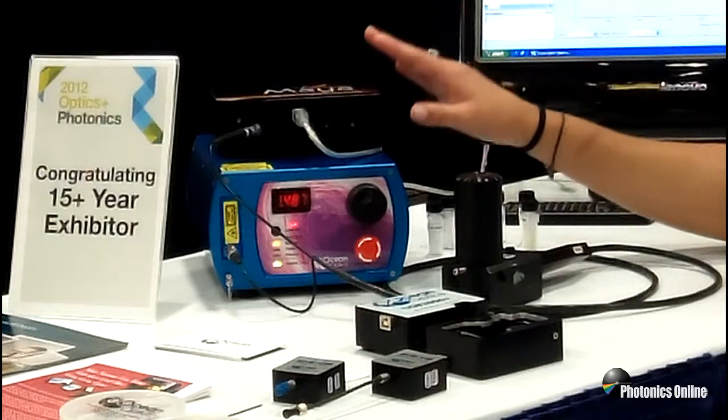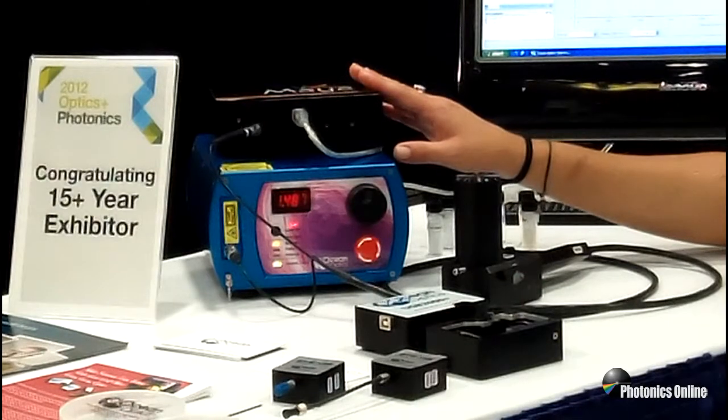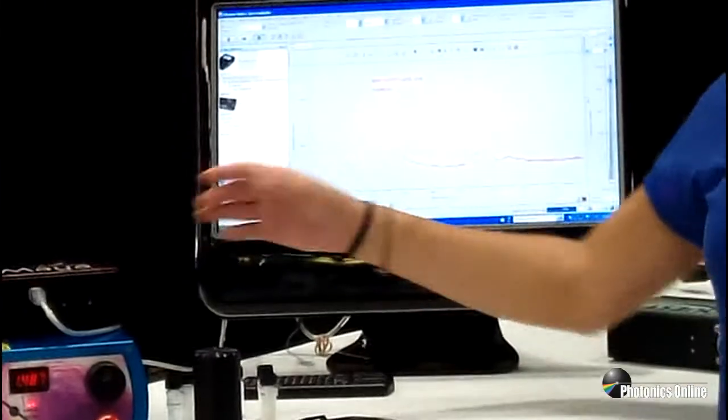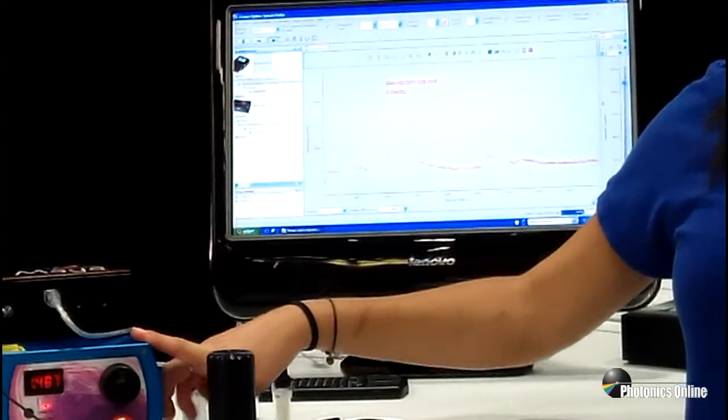So we are able to actually do Raman in the NIR without having to use a TE-cooled detector such as the QE65000. As you can see right now, we are doing a Raman signature with the Maya using a 785 nanometer Raman laser.